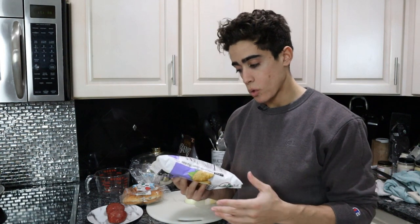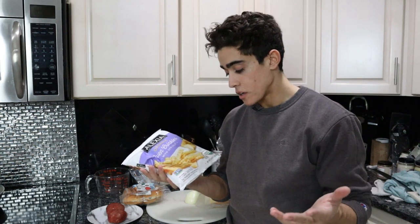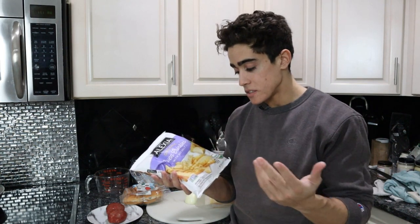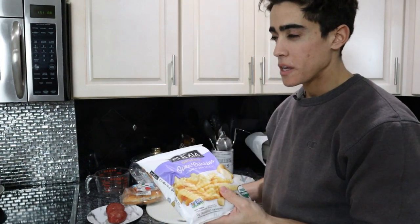The omega-6 content of safflower oil isn't actually that bad. So for not having to spend half an hour making potato fries, this is okay for now. I'll take half the bag and put it on a sheet tray in the oven at about 425 degrees, and they take about 20 minutes to warm up.